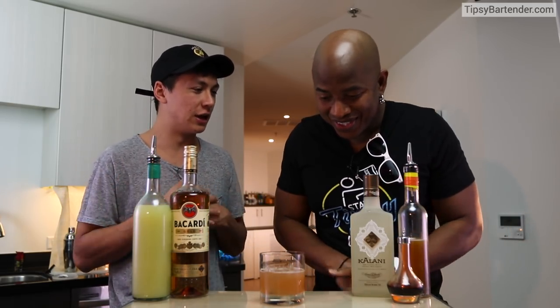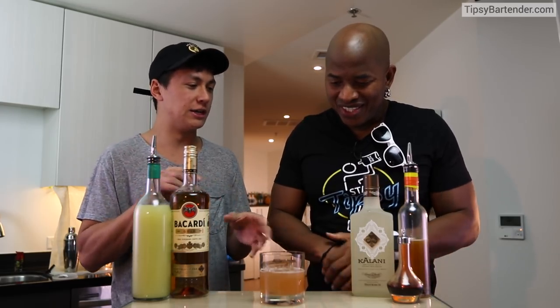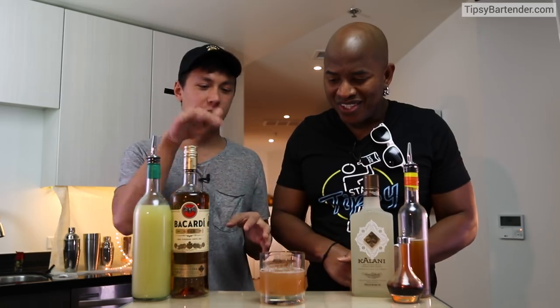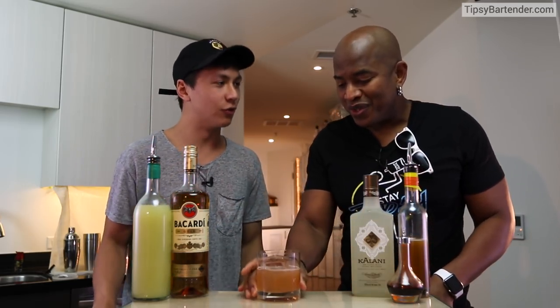I wanted to create some kind of yuzu colada. The name Armonia comes from the idea of harmony — Spanish word for harmony. What we have here is ingredients literally from all over the world coming together in harmony in this glass, right here, right now.